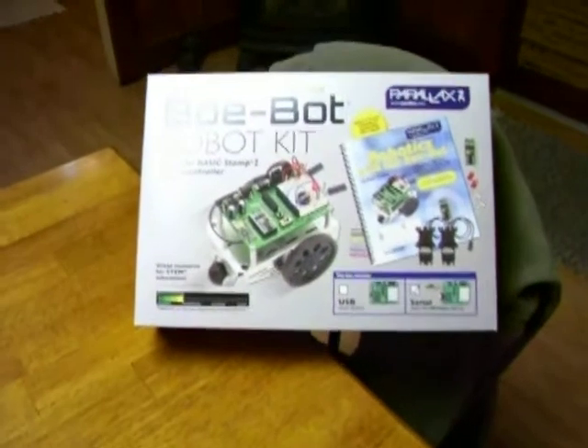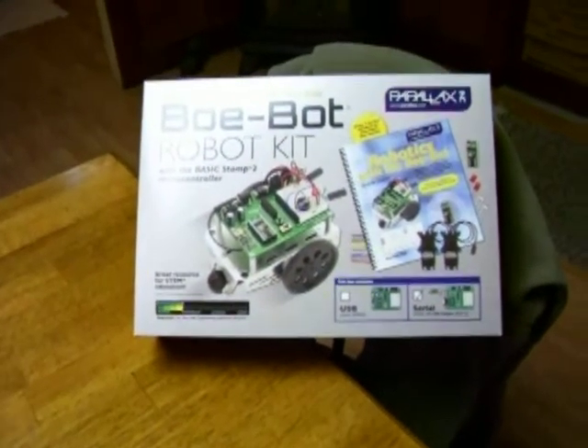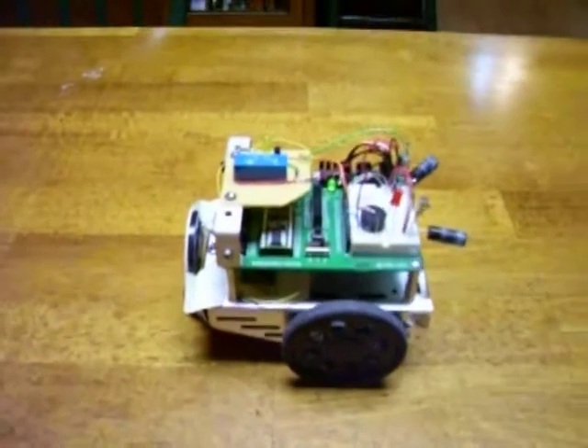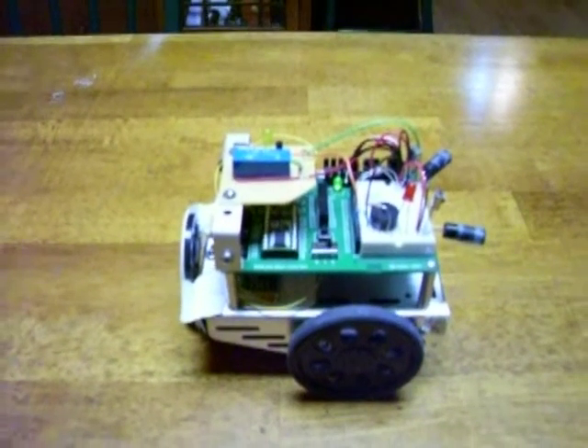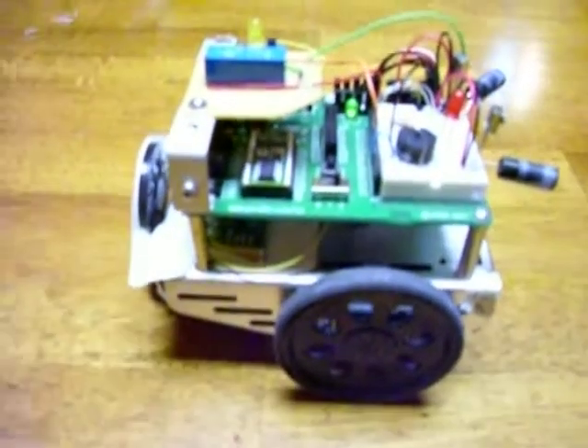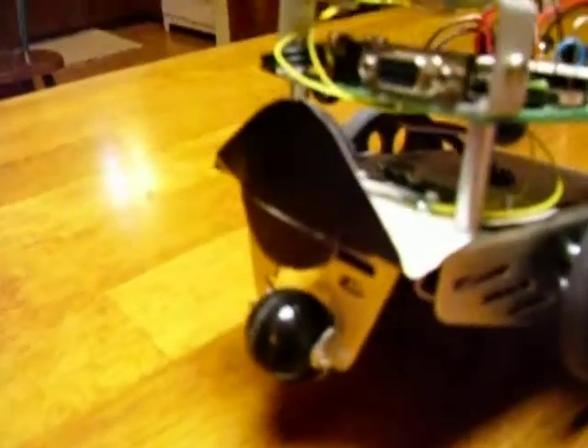My daughter got me this BowBot for Christmas — you put it together and program it. Here's my BowBot, and you can see it there. I added a few pieces to it. I got this birthday card that had a music module in it, which is right there.